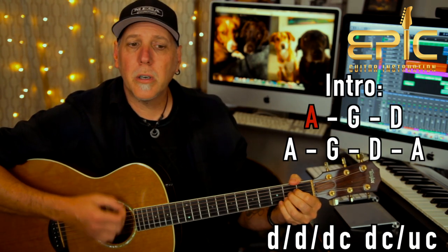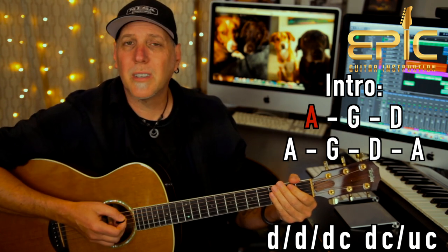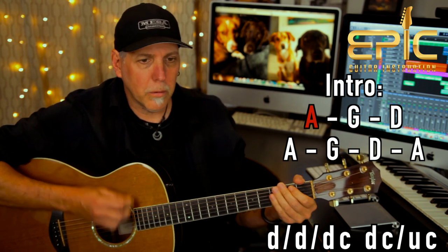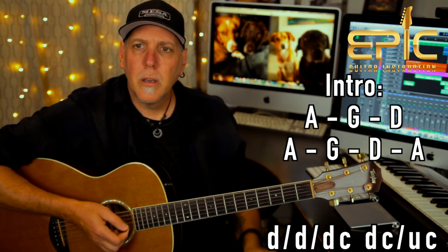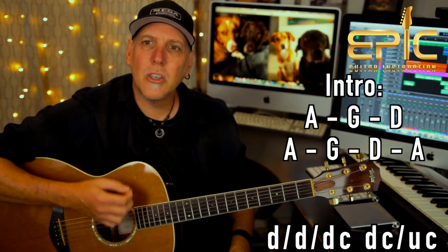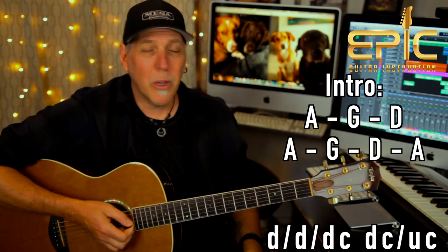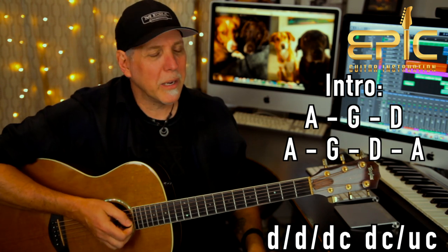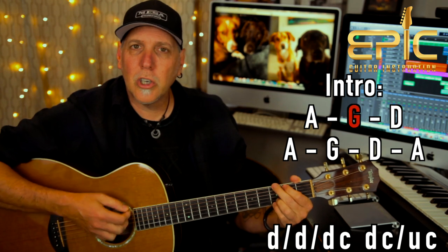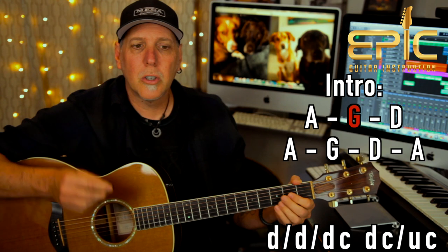So you're going to play the A chord: down, down, then you're going to do a chuck, and then a down, chuck, up, chuck. For the chucking, I'm just kind of hitting the strings with the palm of my hand — coming down on the strings, throwing that hand into the strings at the same time the pick hits the strings. It's all pretty much with open chords with that pick hand. So on that A chord: down, down, chuck, down, up, chuck. Then you go to the G chord — same thing: down, down, chuck, and then a chuck, up, down, chuck, up, chuck.